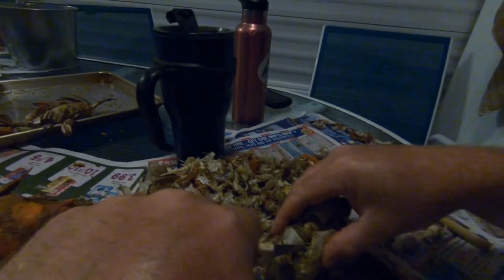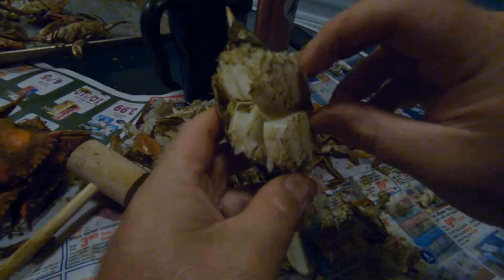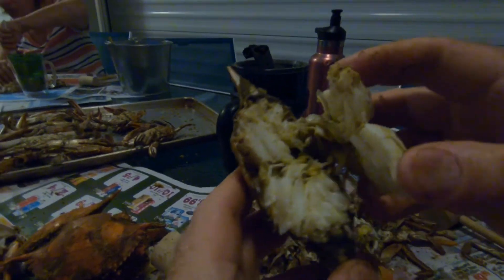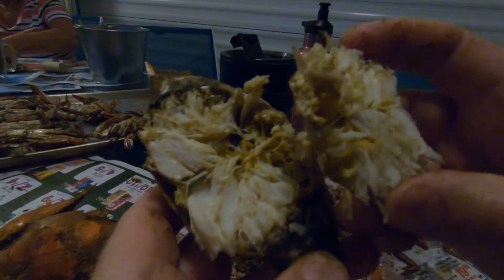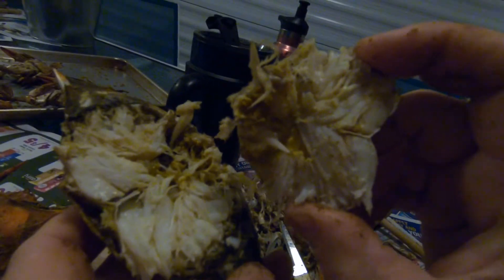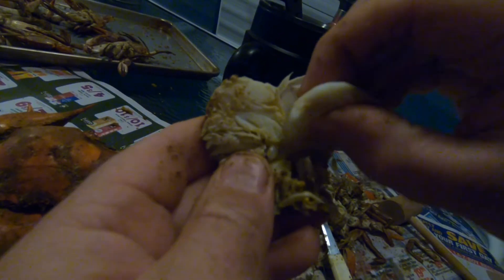So what happens is, after you cut it, you open up all the meat that's inside. So you have a section of meat here and a section of meat here. Watch how easy this comes out — just take your finger and it comes right out. Mmm, that's my favorite part.